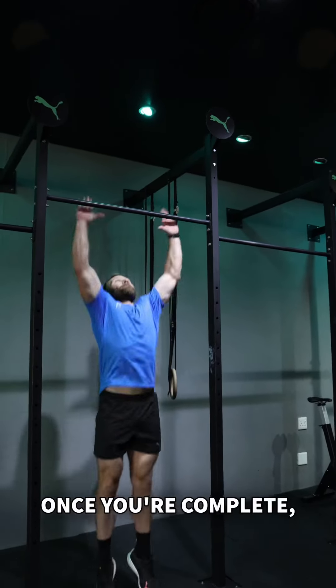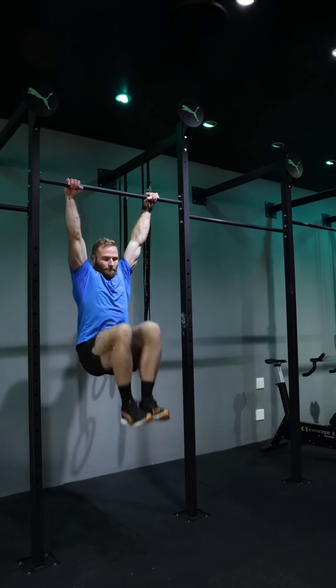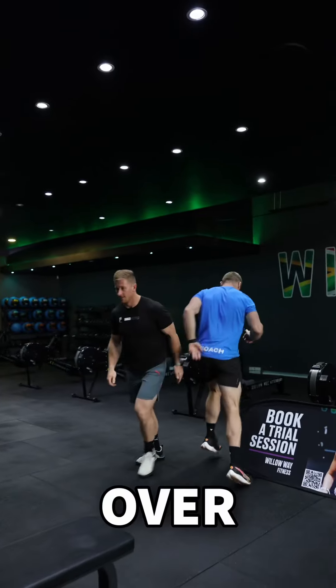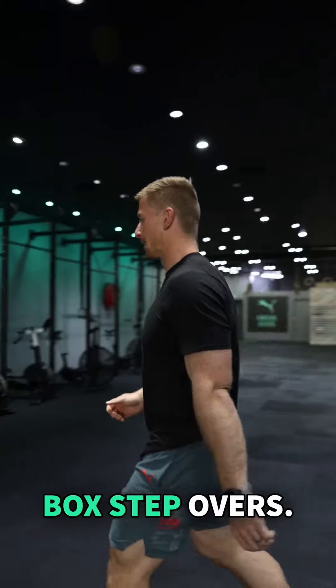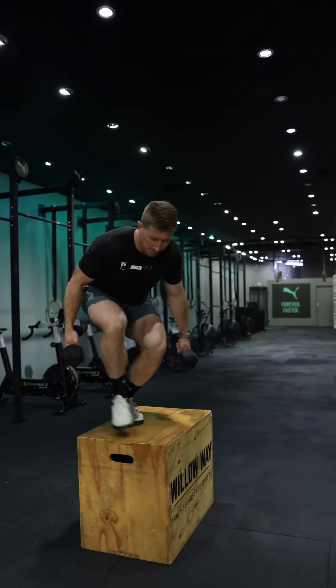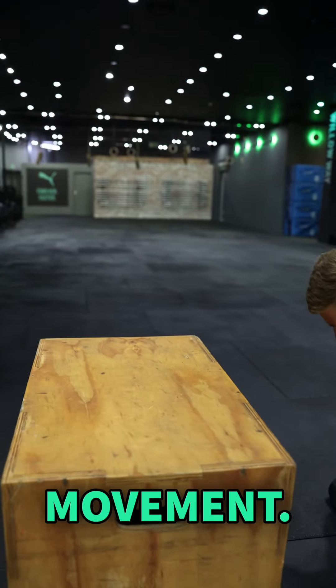You will then complete, depending on your category, your toe-to-bar, knee-raises or anchor sit-ups before moving over to your Dumbbell Box Step Overs. Remember to run back to your starting mat to tag your partner before starting the next movement.